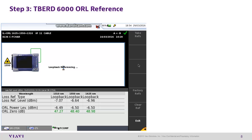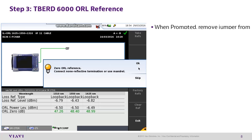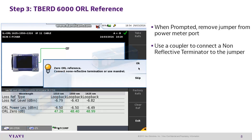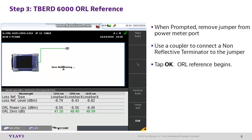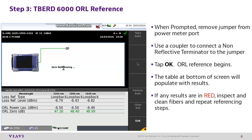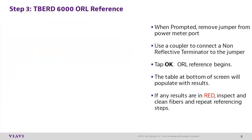T-Bird 6000 step 3: performing optical return loss reference. When prompted, remove the jumper from the power meter port. Use a fiber coupler to connect a non-reflective terminator to the jumper, then tap OK. The optical return loss reference will begin. The table at the bottom of the screen will populate with results. If any of these results are in red, inspect and clean the fibers, then repeat the referencing steps. Once the referencing process has been completed, the T-Bird 6000 will return to the results screen of the fComp tab.